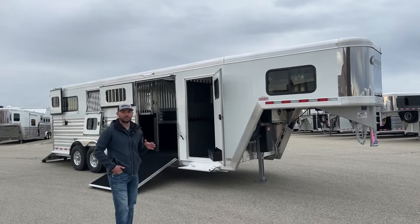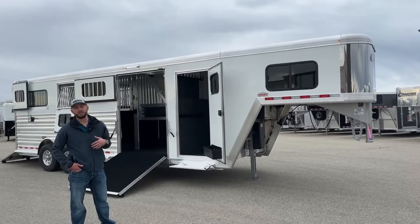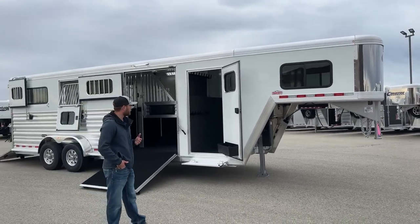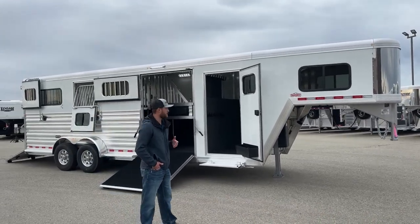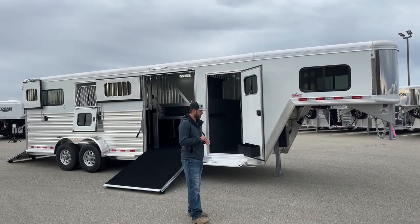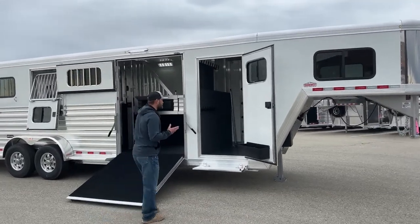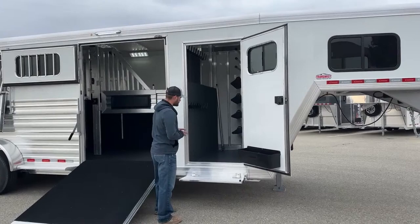To start things off, it's just 25 foot on the floor, seven-seven tall, six-ten wide. It is your warmblood height trailer, set up for those bigger warmblood horses. We did do some extra options in here to make it where she can move stuff around for her different applications. We'll start off and walk around this trailer — I'll show you some of the options we did, and some options you guys can do if you were thinking about building your own custom trailer.